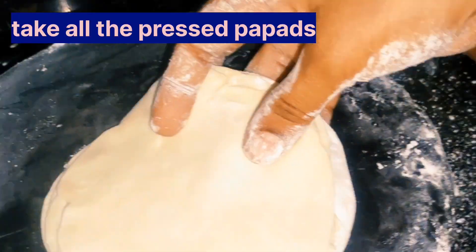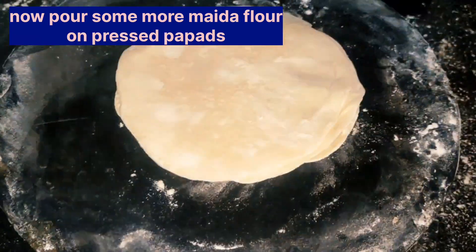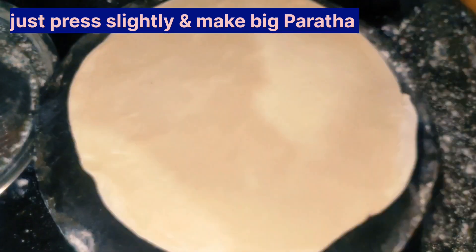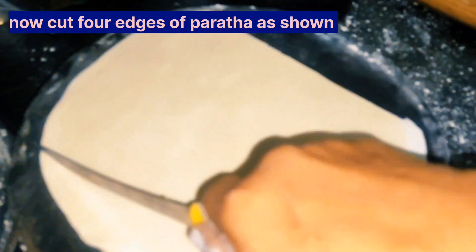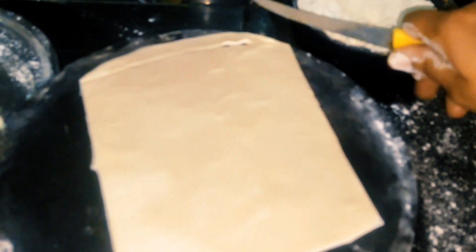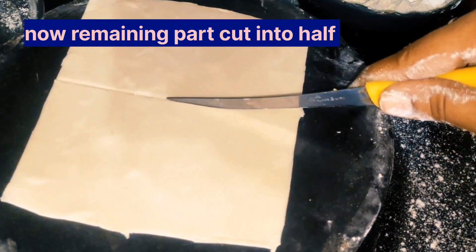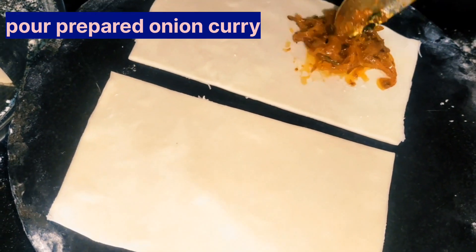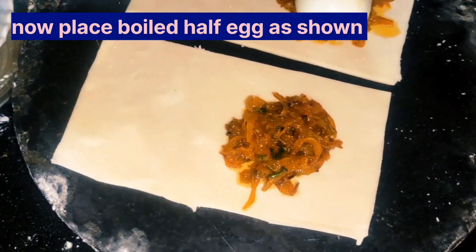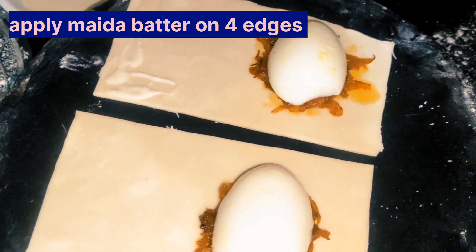We need to make a fresh-tasting filling. We need to make a salad with some fresh taste. Place a piece of egg on the dough — make sure it is not too hot.